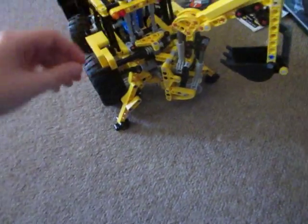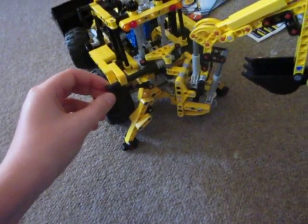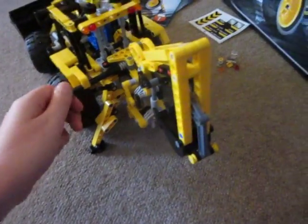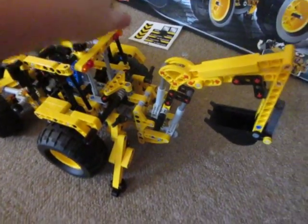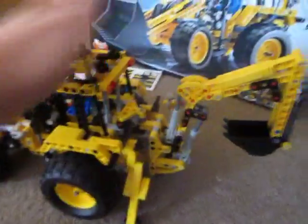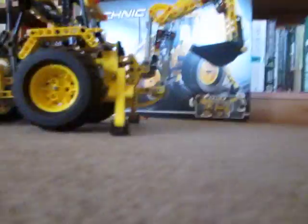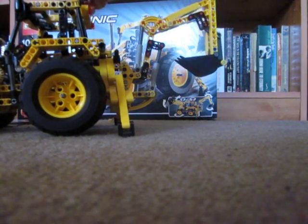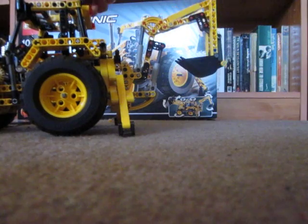To move the whole crane arm around, you want to twist this little rotator at the side, and it turns the arm like that. And to operate the arm, you use these two rotators at the top here. To lift the arm up and down, you use this rotator here, and it will raise and lower the arm.